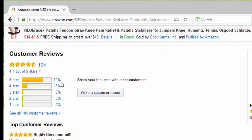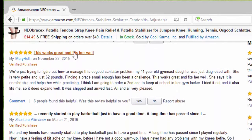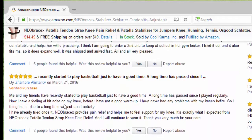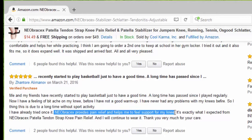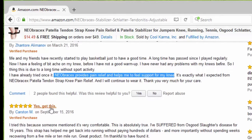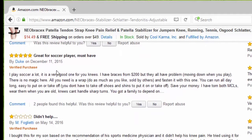So far we have 104 reviews, 70% are 5 stars. The first one says highly recommended. Another says this works great and fits well. I recently started playing basketball and the Neobracex provides pain relief and helps me feel support for my knee — get this. Somebody else said it's very comfortable, great for soccer players, it's a must have.